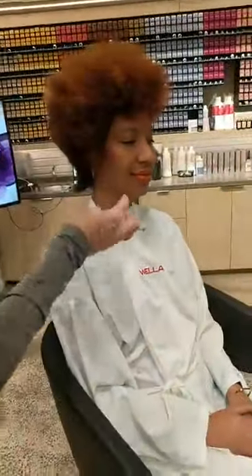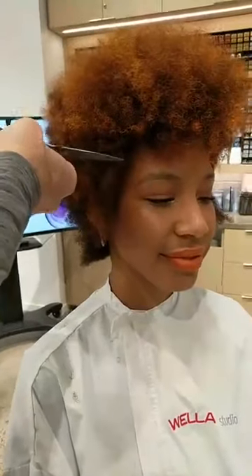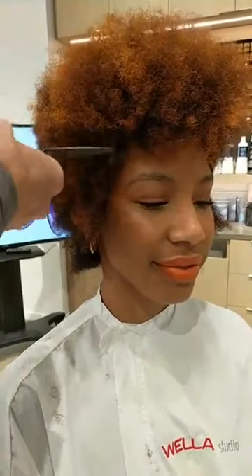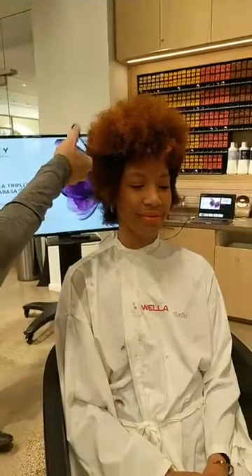I'm going to pretty much do the same thing here. Those scissors are from Mizutani, the Stephen Moody edition. Marina Lantos, welcome, thanks for joining us. Melissa, thanks for your support. Glad to have you guys all joining us today.